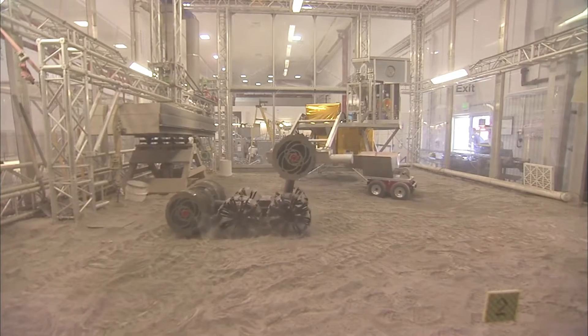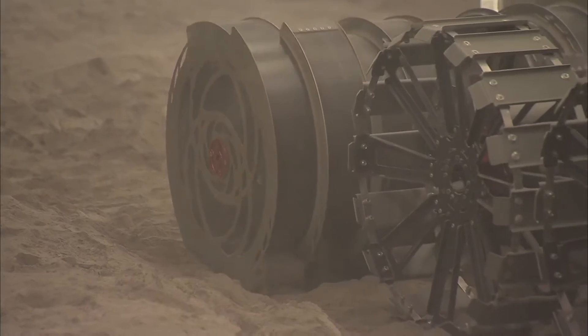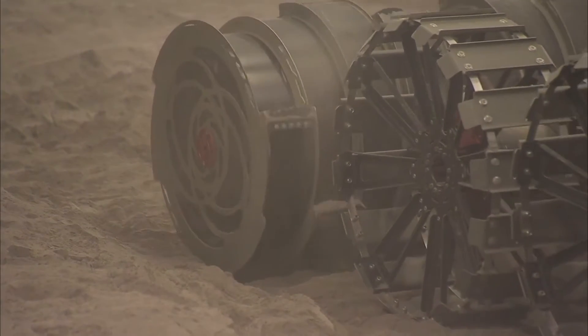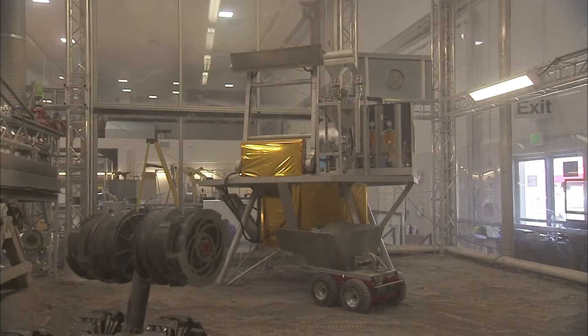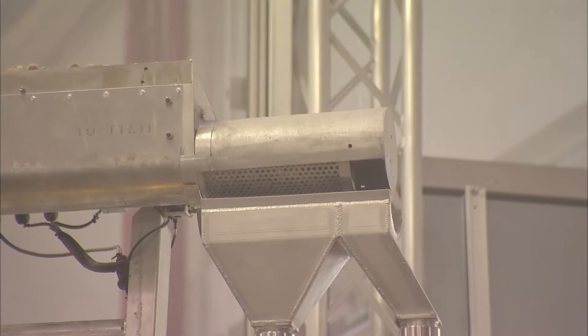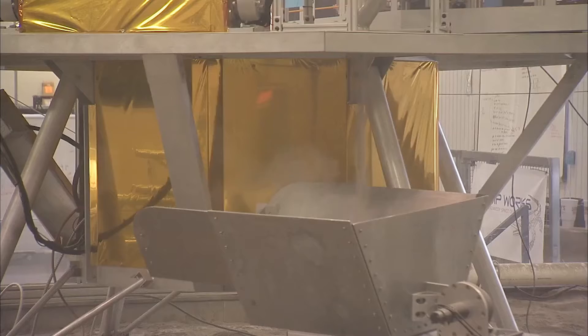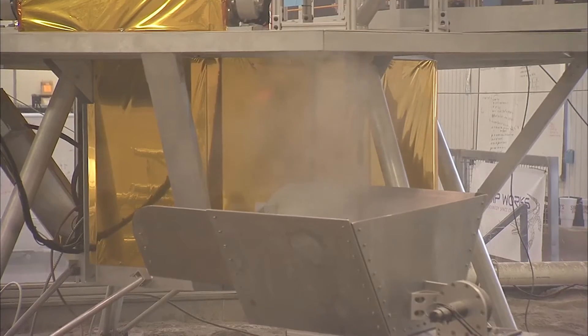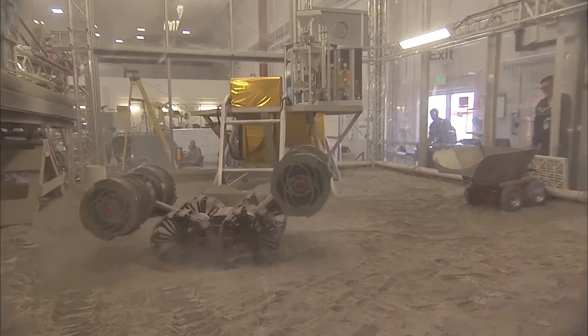Right now, NASA has RAZR, which is short for Regolith Advanced Surface Systems Operations Robot. RAZR currently uses spinning, hollow bucket drums on opposing ends to scoop up regolith. These drums use the weight from the material they're collecting to improve their traction and balance while digging. RAZR can then transport the regolith to a processing center where valuable resources can be extracted and studied. However, the rotating operation of RAZR, combined with the moon's lower levels of gravity, means a lot of the regolith is lost during the excavation process.